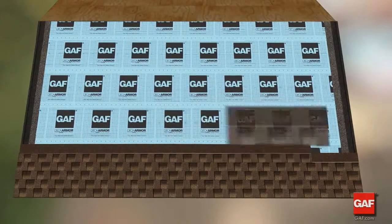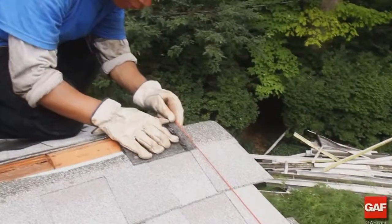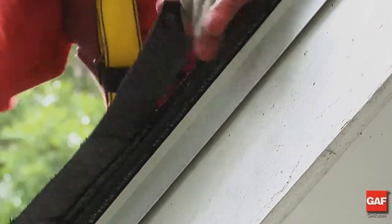Install the next course — course six — the same as course two. The easiest way to get a clean straight edge is to snap a chalk line along the overhang you want and cut the shingles to the line.